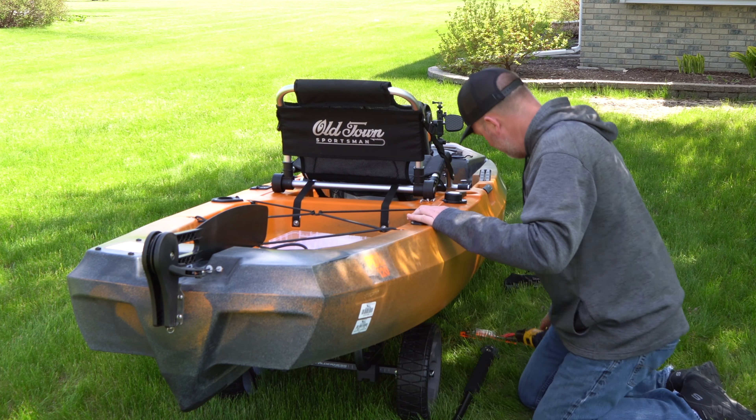For my tackle system, I wasn't sure what to do so I just splurged and thought, I'm doing this right, I'm doing this easy. I bought this Yakutak box that just came out. I'm not quite sure how I'm going to arrange it yet because I haven't had a whole lot of experience with the kayak, but I can see having it here and opening it up like this — I can just reach back and get what I need. I can just take this bungee on each side to start with and that's going to hold it in place.